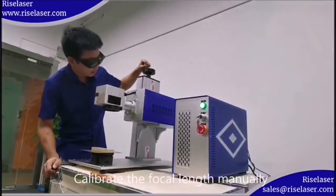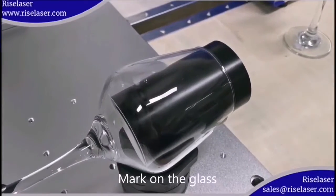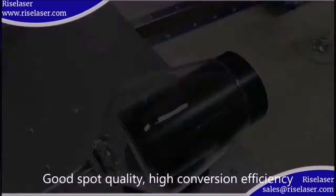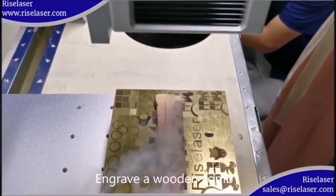Mark on glass with good spot quality and high conversion efficiency. The machine can also engrave a wooden comb with excellent results.